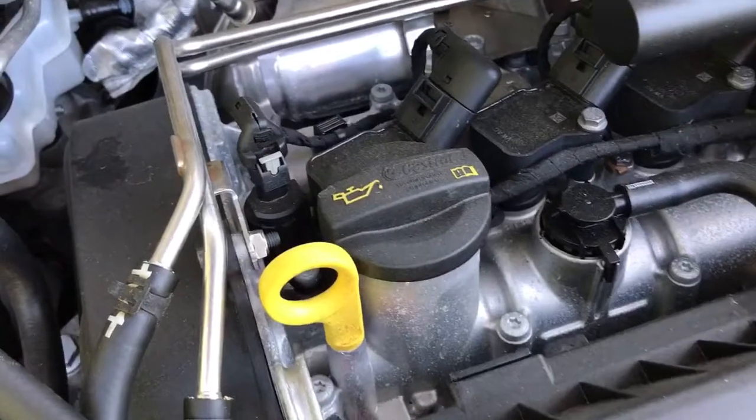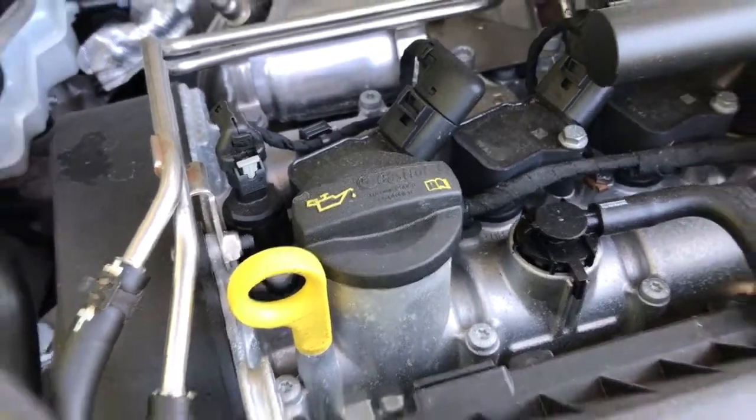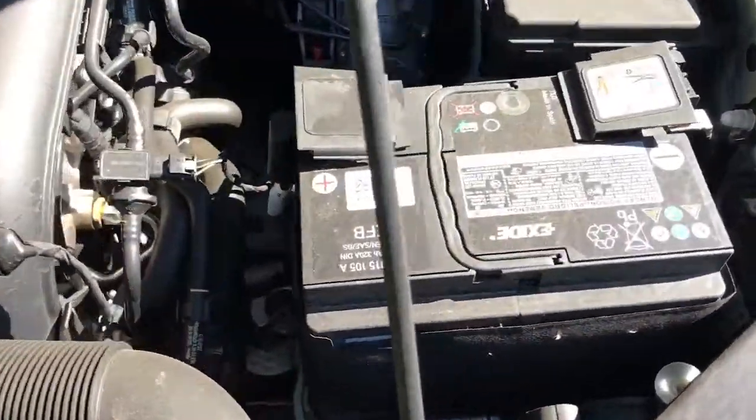We have the dipstick for checking the oil right next to where you would top the oil up. Volkswagen recommend Castrol oil, but as long as it's 5w30 oil, that's the oil this car requires.